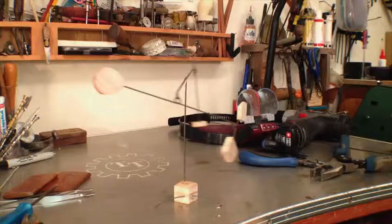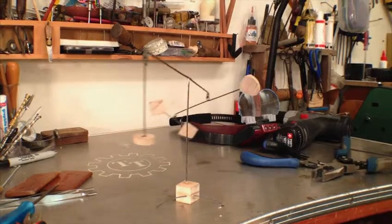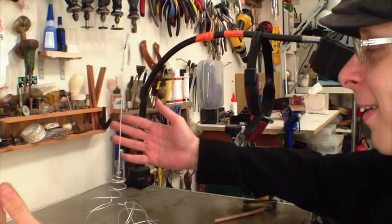The table-standing mobile, known as a stabile, is next up on the menu. Two very different and delightful structures will be shown and you can follow along with me to make your own.